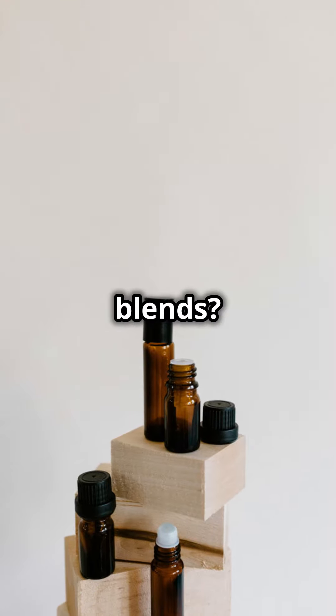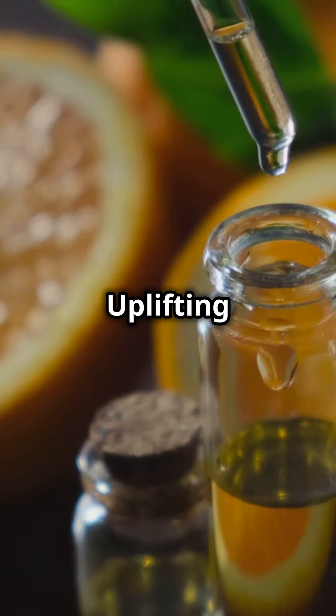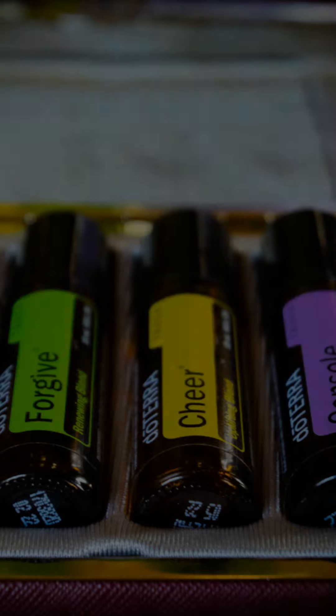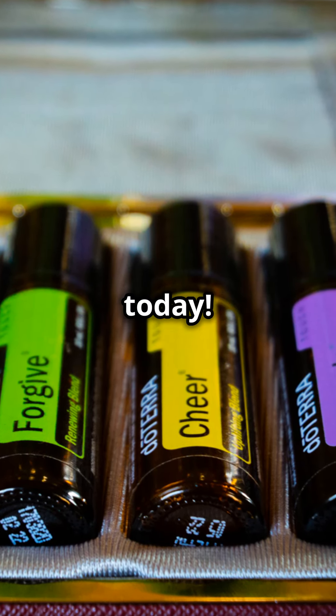Example blends: try a calming blend with lavender and chamomile, or an uplifting blend with grapefruit and bergamot. So get creative and make your own personalized roll-on essential oils today.